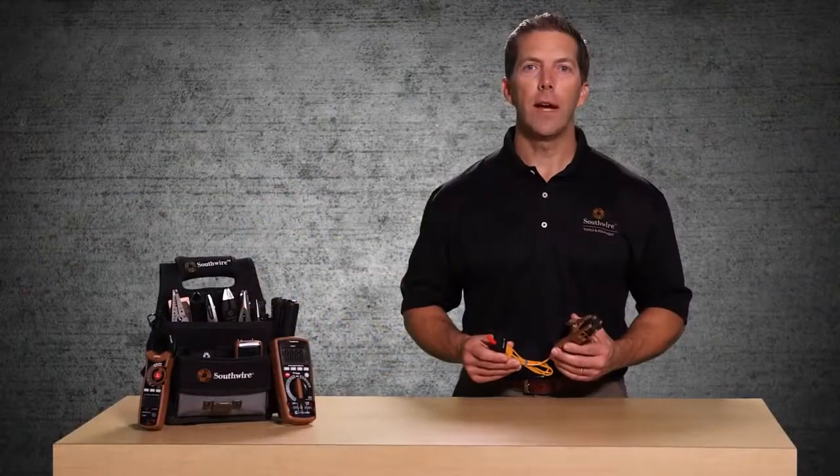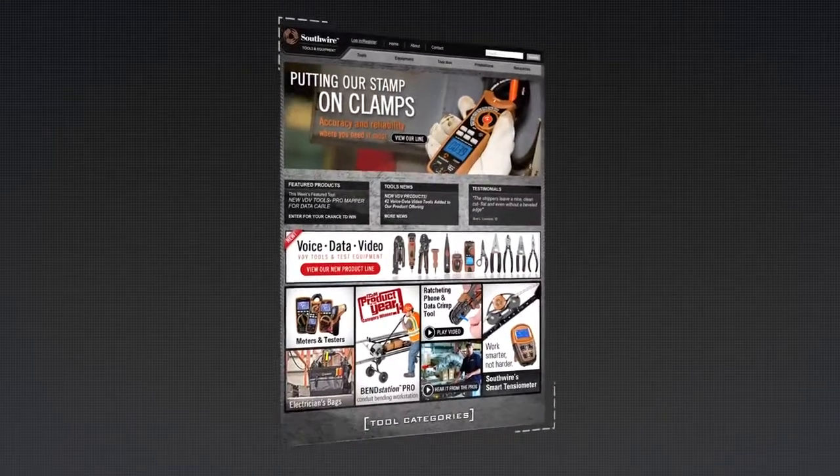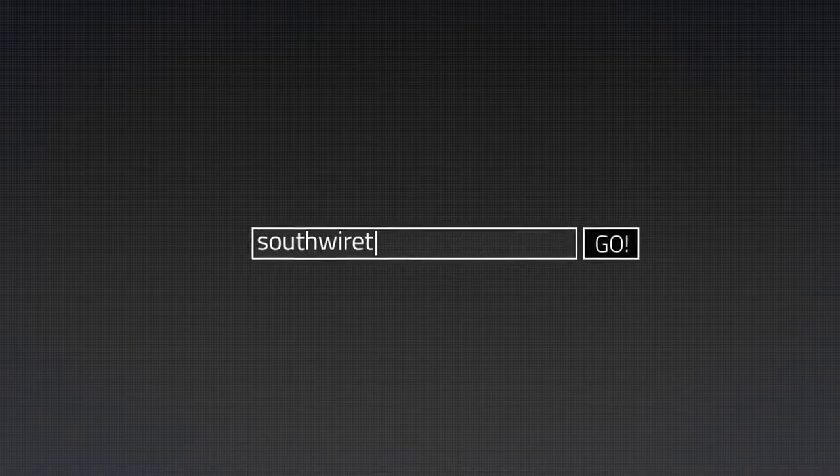This device is not designed for use on electrical circuits. For more information on the complete line of Southwire tools and testers, visit our website at southwiretools.com.